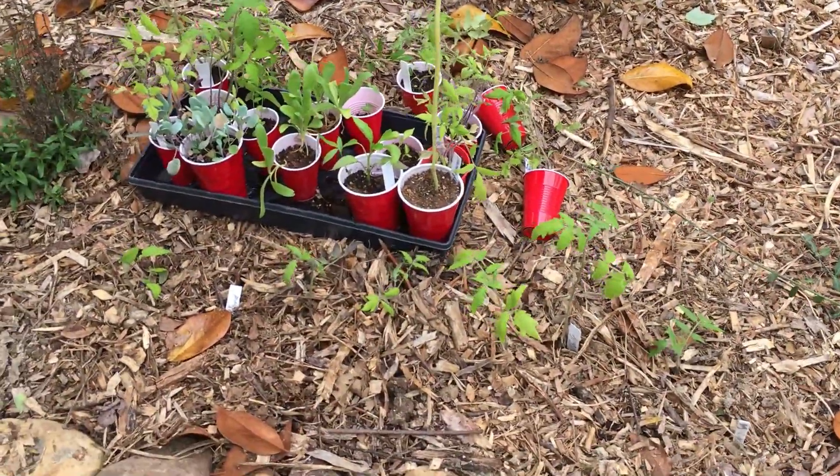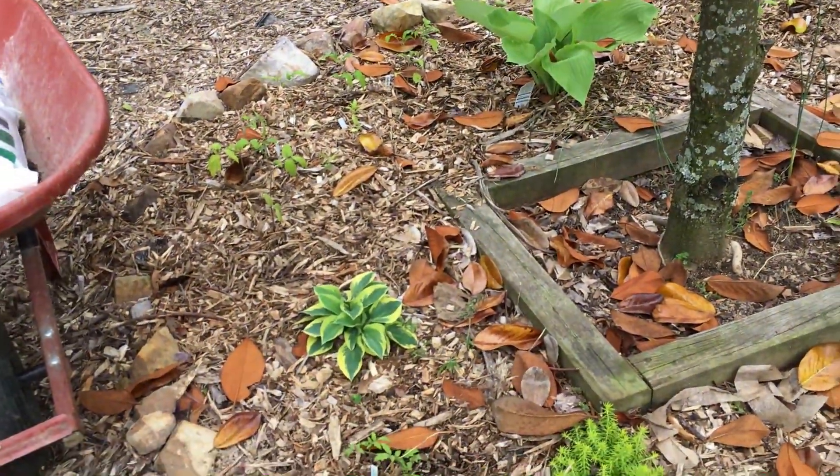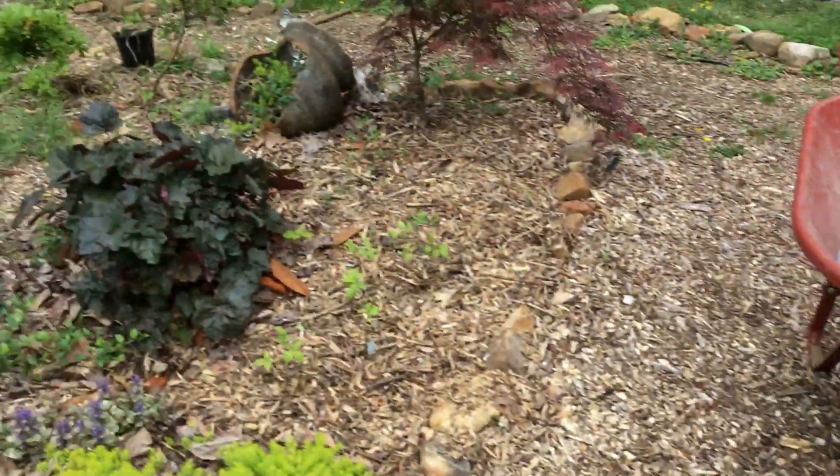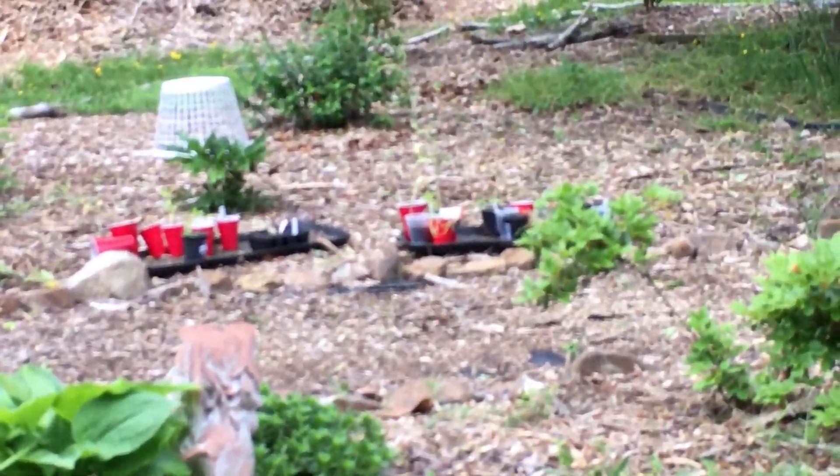Hello! Today in this video we're gonna plant all my vegetables among my food forest, all along the edge of my permaculture forest. I'm gonna plant them, so come along with me.